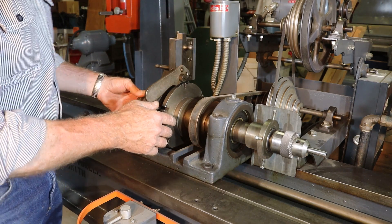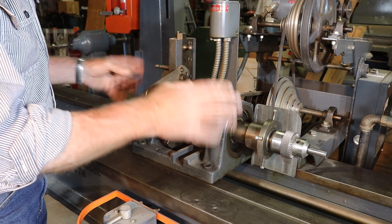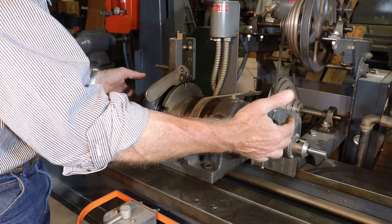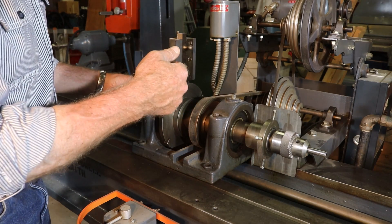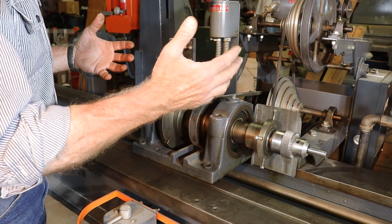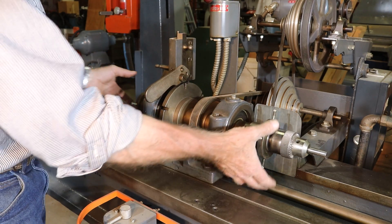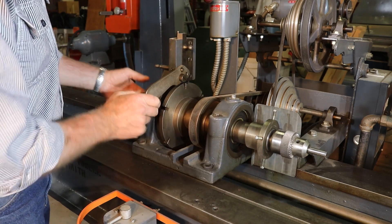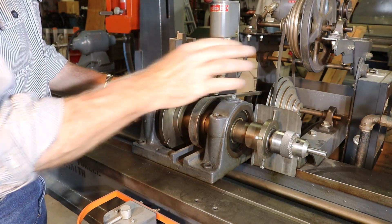This is where the work gets done on a rifling machine. It's been changed quite a bit from what it was originally when it was only rifling — it would have had a three-jaw chuck on each end with the barrel held in those. But for deep hole drilling and reaming, a three-jaw chuck wasn't good enough. So Pat made these adjustable on all four sides, so that when we're drilling, we can get this thing dialed in just right and centered perfectly.